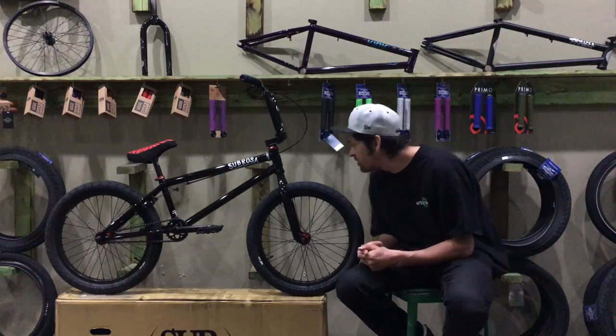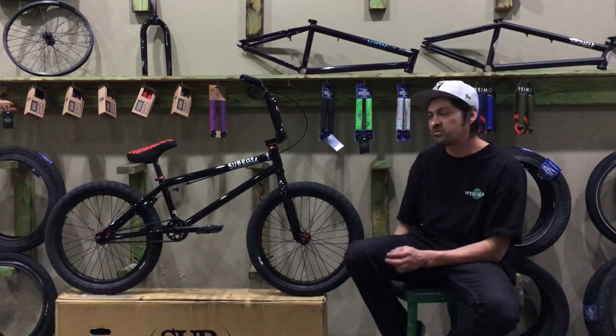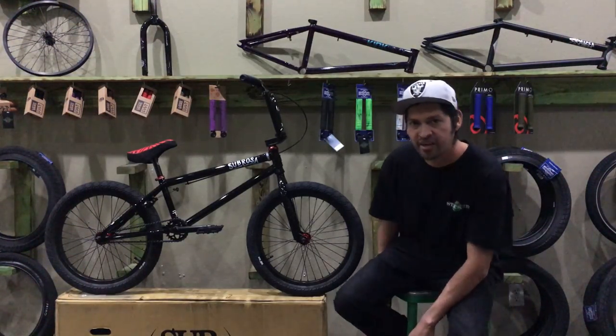Thanks for watching our explain and review on the Sub Rosa Tyro complete bike. We'll see you tomorrow — have a great day.